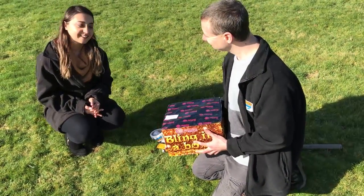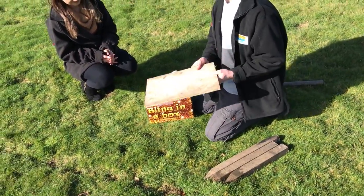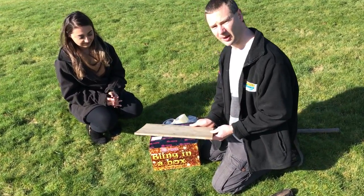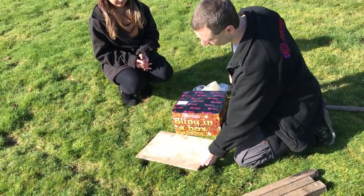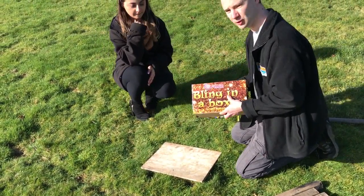Well I'm really looking forward to this, let's do it. Okay so the first thing we'll need is our cake board, or just a flat piece of board, to put our firework on to keep it nice and stable and secure. So put that down on the ground and then put our firework on top of it, make sure it fits.